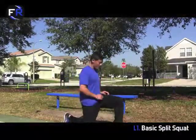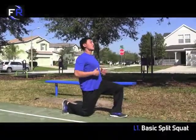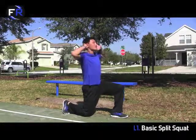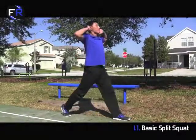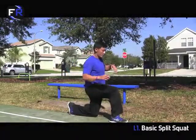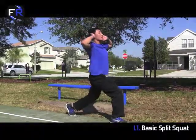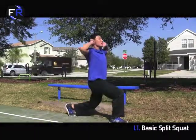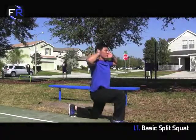For the split squat, you're going to have 90 degrees in the front leg and 90 degrees in the back leg. Keep your butt tight, chest up nice and tall, hands behind your ears. This is the first progression — push off your front heel, come straight up off the ground, squeeze your butt, come right back down, keep your chin up nice and tall the whole time. Make sure you're able to do 10 on each side. Watch out for leaning forward as you stand up. Keep nice and tall, squeeze your glutes, push off the front heel, come right back down.